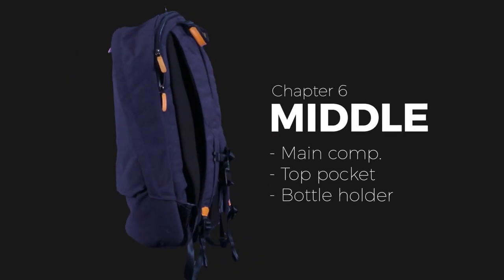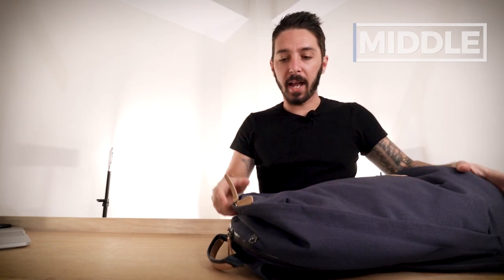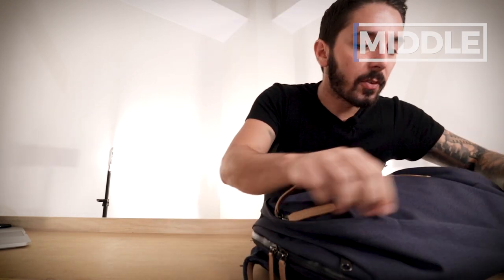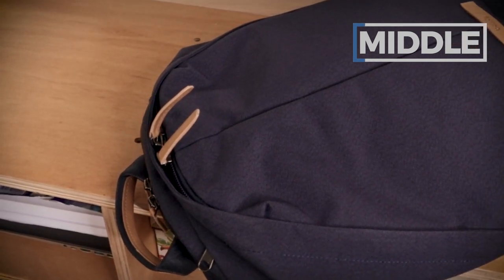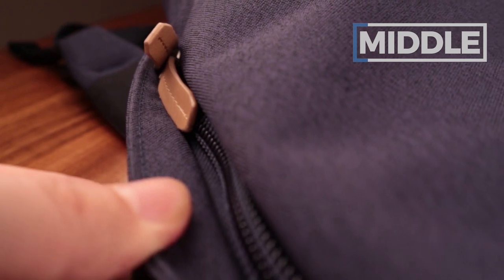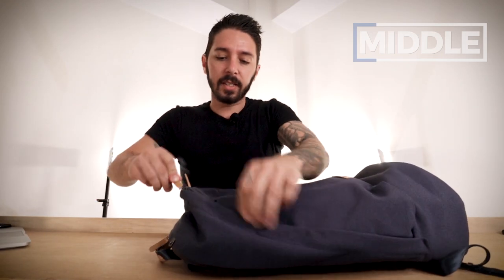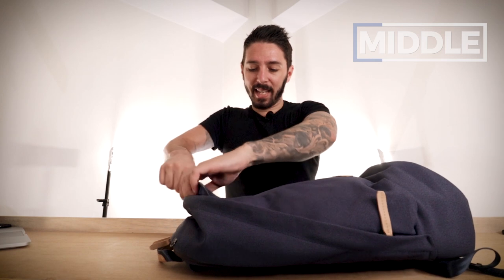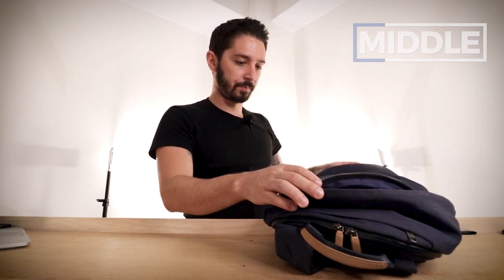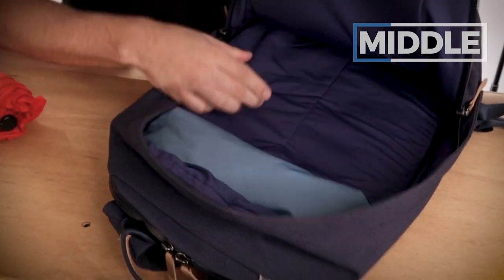Now let's get into the main compartment. One point of criticism: the way they've lined the main zipper with a little flappy cover. It looks okay from a distance, but it compromises the functionality of opening the bag — it flops over and can be really annoying. You learn to deal with it, but it's never a perfectly seamless experience. Getting inside, we have our 20 liters — and having reviewed a lot of 20-liter backpacks, this feels like exactly 20 liters.